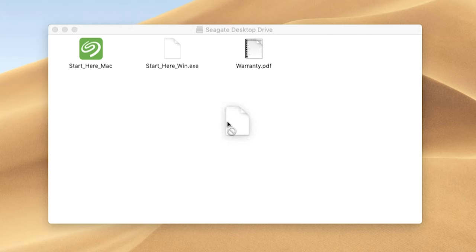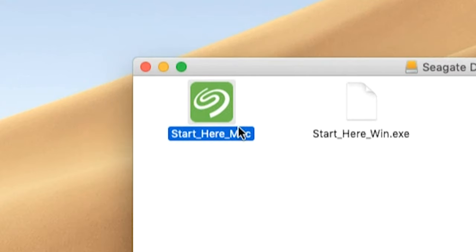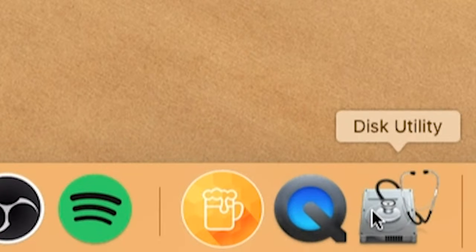Another common thing you'll see is maybe software already installed on the hard drive itself that will help you format the drive for Mac. But we want to completely ignore this, because I think it's safer to always format with the software that comes with your Mac operating system. And that software is called Disk Utility.